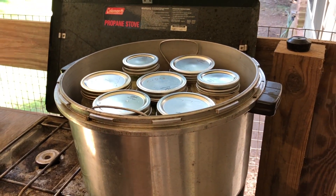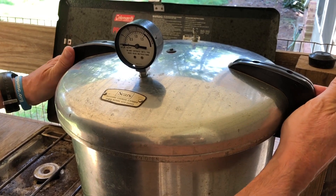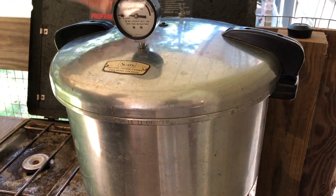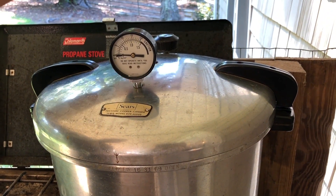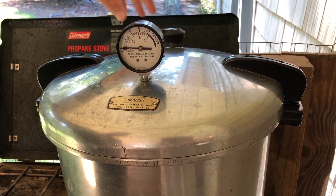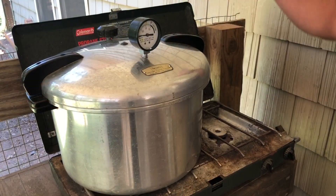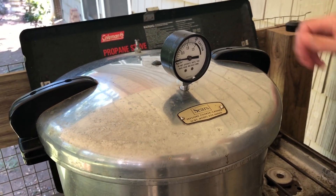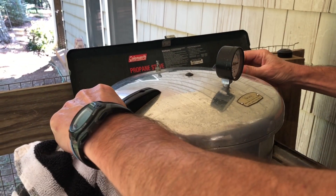We've got seven quarts in the canner. We will lock the lid on and crank up the heat. I'm going to wait for the steam to start coming out. Once it steams, let it go for about seven to ten minutes, then put the weight on to keep the steam in, and we're going to go for 90 minutes. Then we'll cut the heat off, let the pressure come back down to zero on its own. Now that the pressure is down, we'll remove the weight and we can safely open the canner.